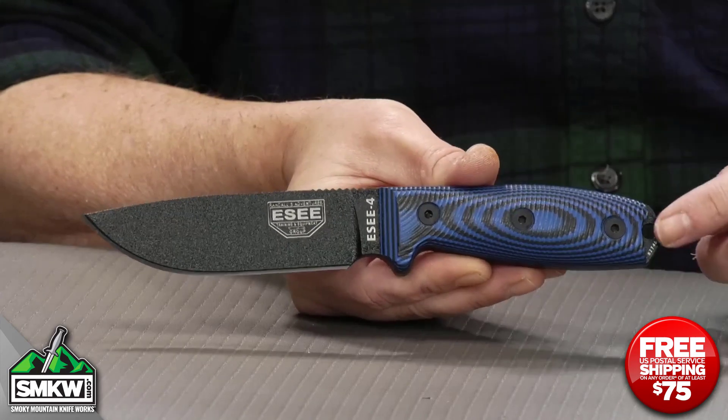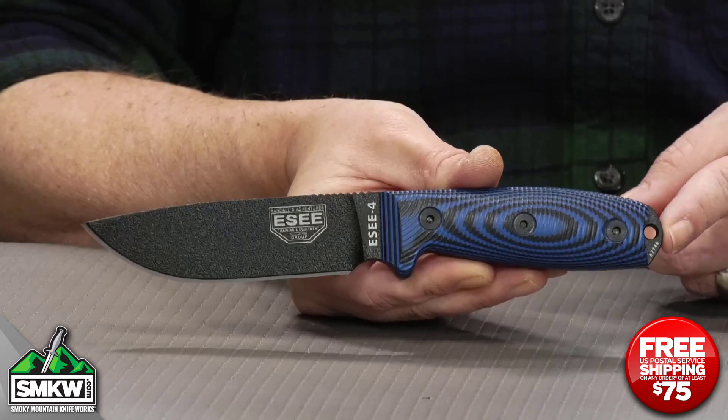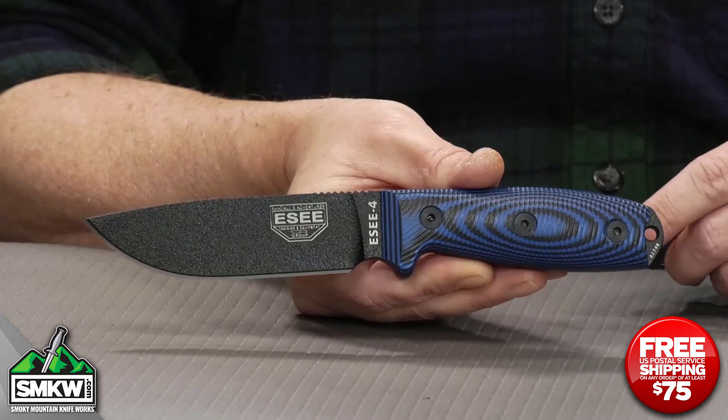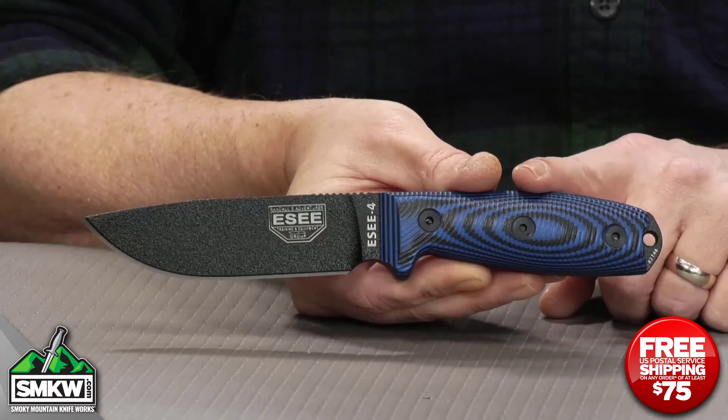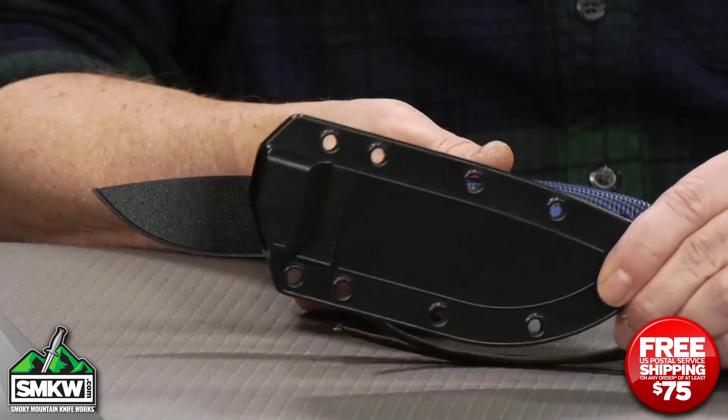Triple rivets that you can take off — you can pull this handle, clean it up, do whatever you need to do. The exposed tang gives you a lanyard hole that is super strong here. This thing is 9 inches overall and weighs about 11.8 ounces.